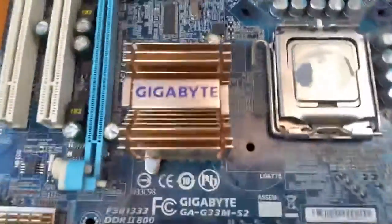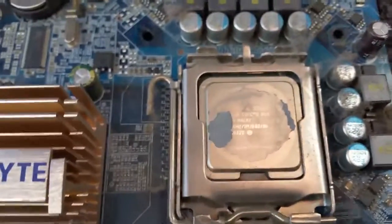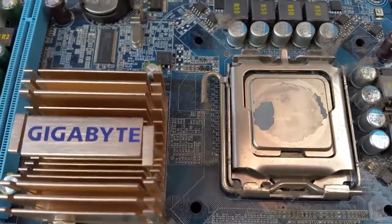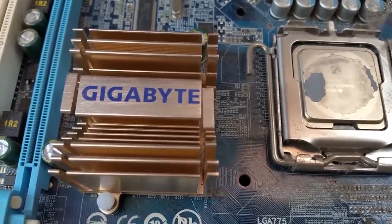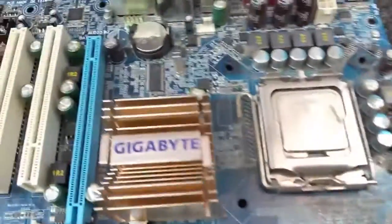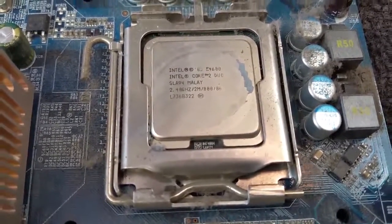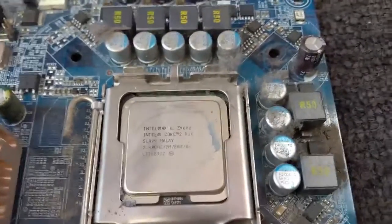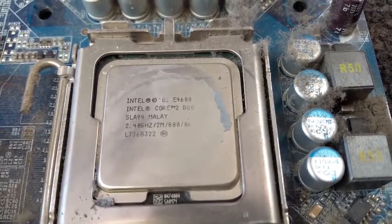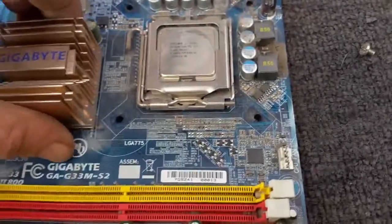Let's have a quick look at the processor. It is an Intel Core 2 Duo — E4600. Let me check the speed here with a little rag. It's 2.4 GHz, 2.406 GHz, with 2 MB of cache. So that's the E4600 — that's what that is.